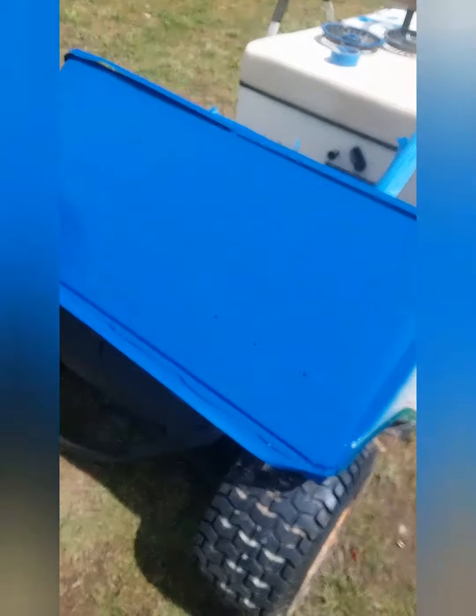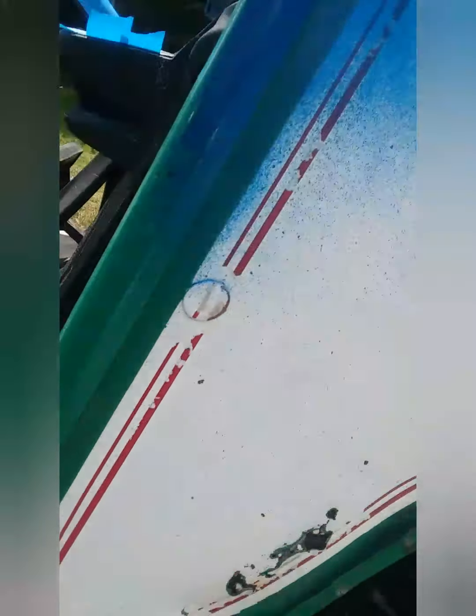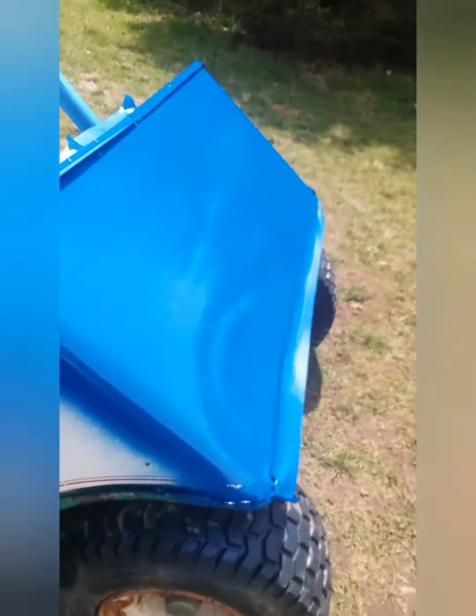I'm out here with my golf cart once again, and I've got more coats on the front end. This is what it looks like so far, and I need to bundle up this rust hole and get these pinstripes off of it, but that's what it looks like so far.